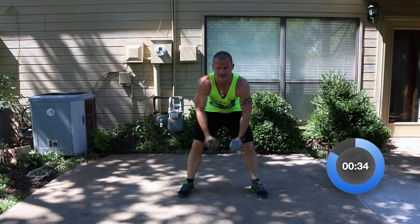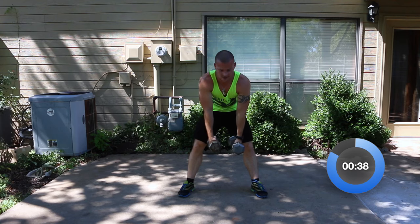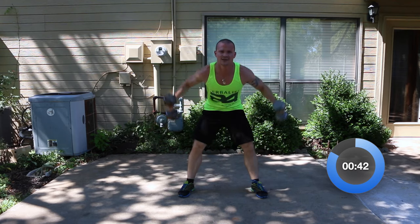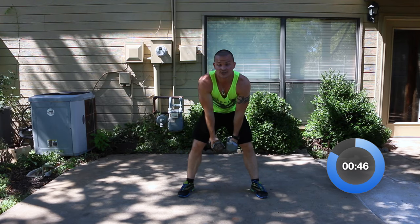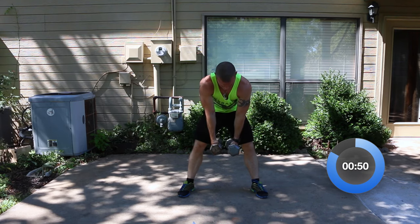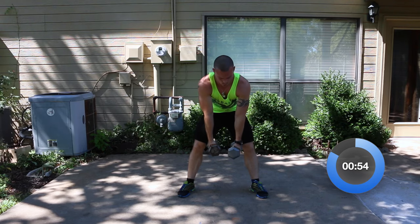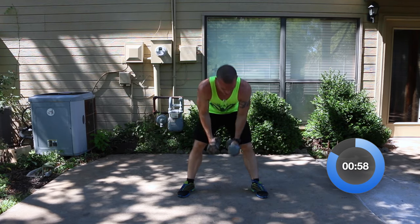14 seconds left, then we get a minute to rest. Almost there — but do not stop early. You'll hear the beep. Three, two, one — relax. Shake it off, we've got one minute to rest, then we're going back through those same dumbbell exercises again.